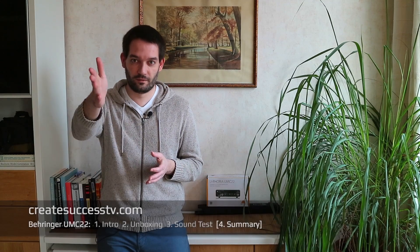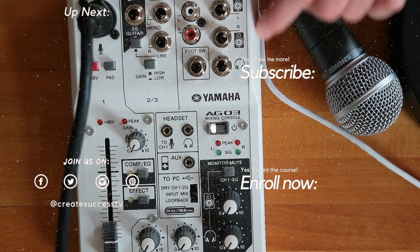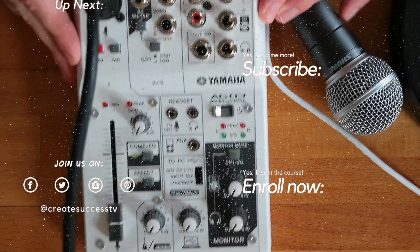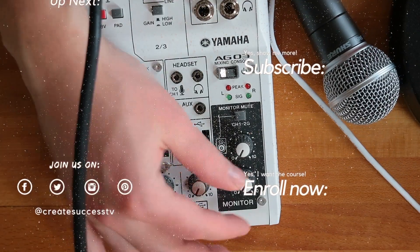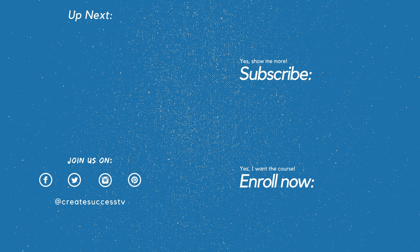All the best to you, take care. Because you watched this product review of the Behringer UMC22, you might also be interested in watching the video of the Yamaha AG3, which I reviewed recently. It's really surprising how many people have already subscribed to my channel because of the useful product reviews and tutorials. You can subscribe right now as well. See you in the next video and maybe even in one of my online courses. All the best, take care.